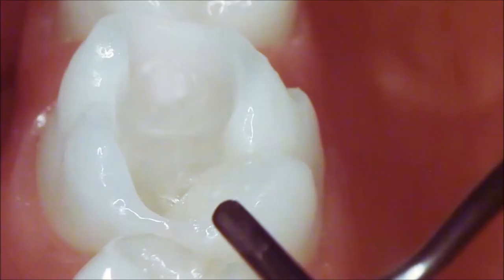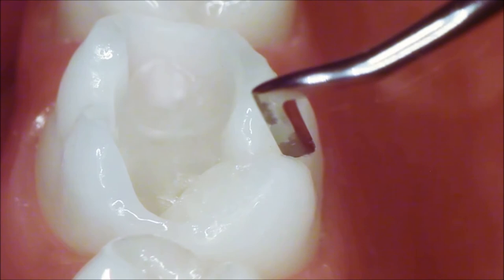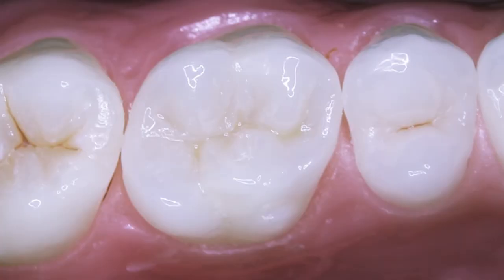Number three, the ability to sculpt the material. Four, excellent shade matching and aesthetics. And finally, number five, high polish. What's the net result? A strong, durable restoration that has high flexural strength and low wear.